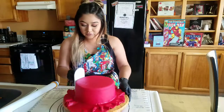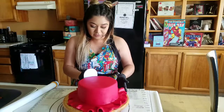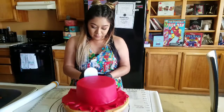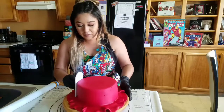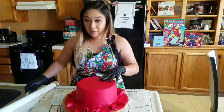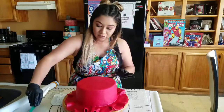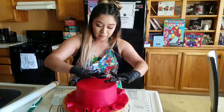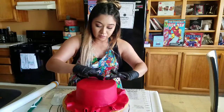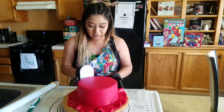Now take your smoother and just go up and down, all the way around, to make sure it's even. If you get a little air bubble, push that out. Take the tip of your knife and poke the tiniest hole just to release that air, then push all the air towards that little hole. You don't want any air bubbles because they will come back to haunt you later on.